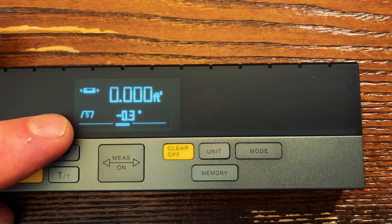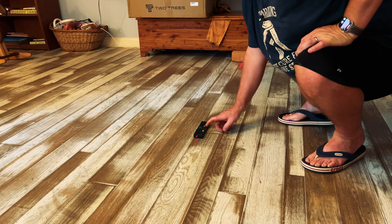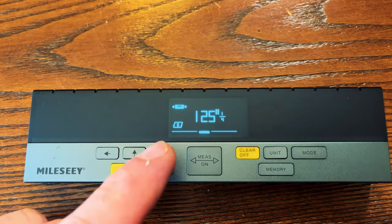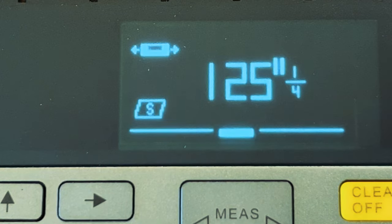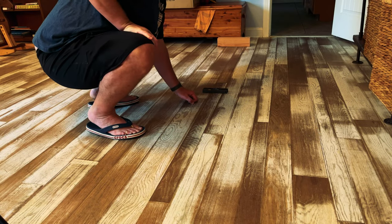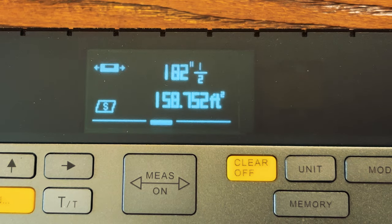One thing I want to show you is that the tool will actually tell you what to measure first, second, or third. If we look at the display you can see the bottom edge of this shape is actually blinking, so we're going to take the length measurement first. Now that we've taken that measurement, the right-hand side of this shape is now blinking, so we're going to take the width of the room next. Once we've taken that measurement, it's showing how much square footage we've accounted for.